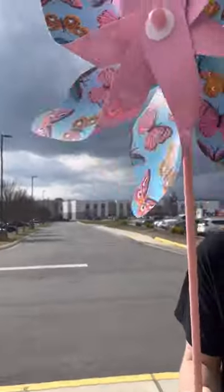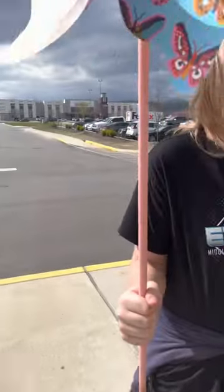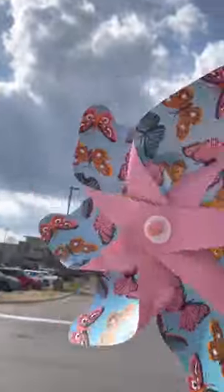The next thing we're going to test is the pinwheel. Here we've got my little friend and his pinwheel. As you can see, it's spinning a little bit.